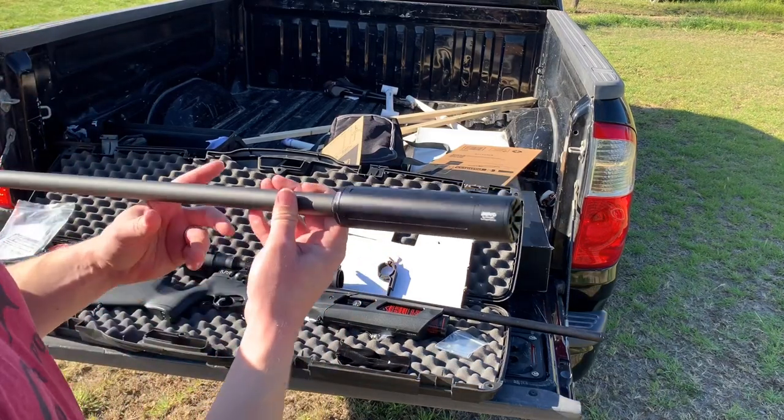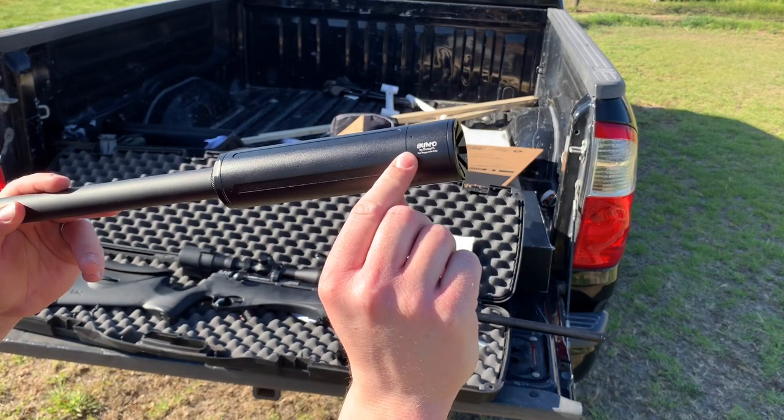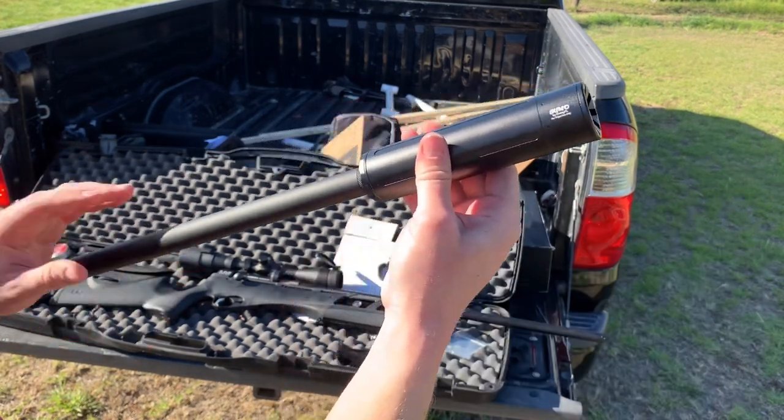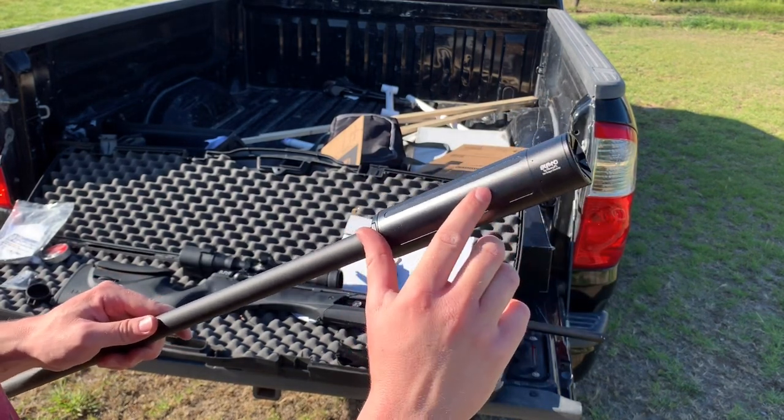I want to show you guys something that I got sent — the Donnie FL Sumo Suppressor, for airgun use only. We got to say that for legal reasons. Donnie was nice enough to send this to me for the Gauntlet to show just how much quieter the Gauntlet can be with this.